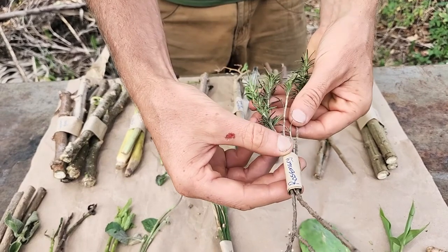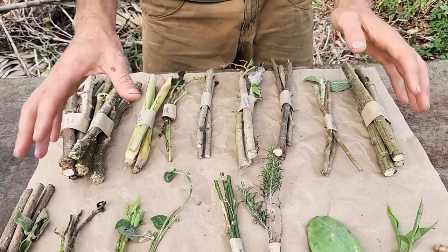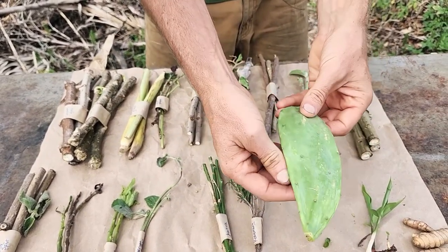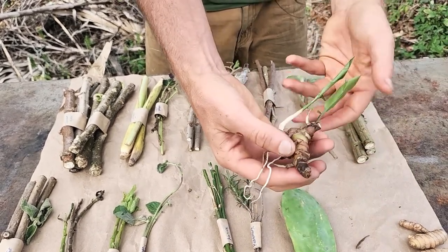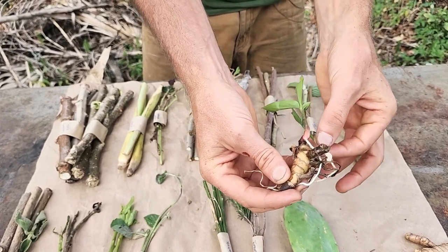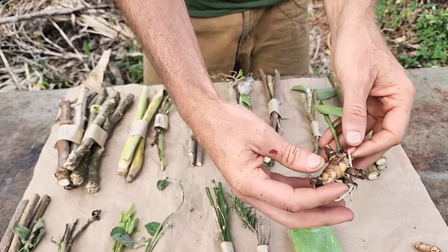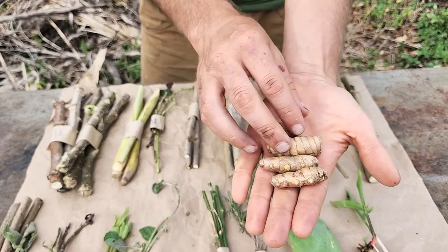And then rosemary — three cuttings of rosemary. So everything I just showed you, there are three cuttings of. Now we have one of the spineless nopal cactus, one of the galangal ginger rhizome — and generally this will not have growth coming off of it, it'll just be a dormant rhizome most likely — and then your turmeric.